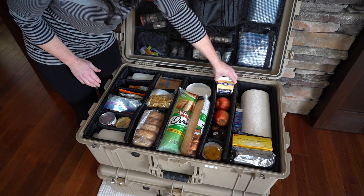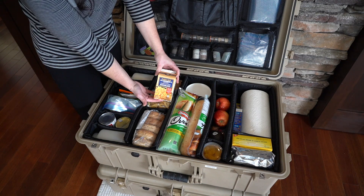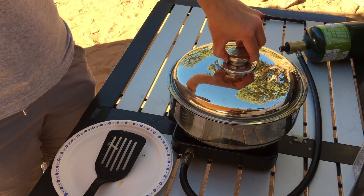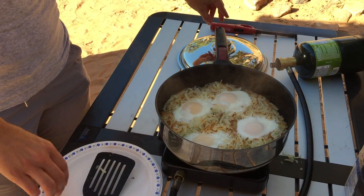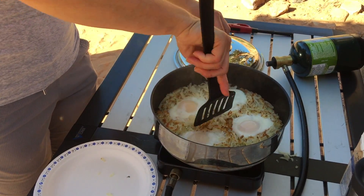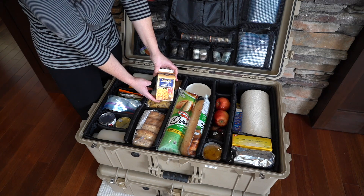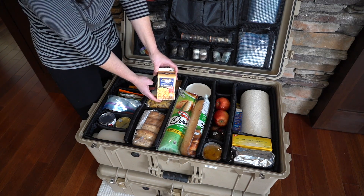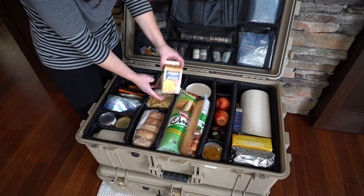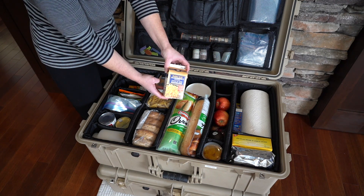Back here we carry some dried hash browns — I've got two in there. We've done a video using these as well. They're handy to have because it only takes boiling water and 15 minutes and they're ready to go. They really are very much like freshly grated potatoes. No refrigeration needed and they'll last a very long time.